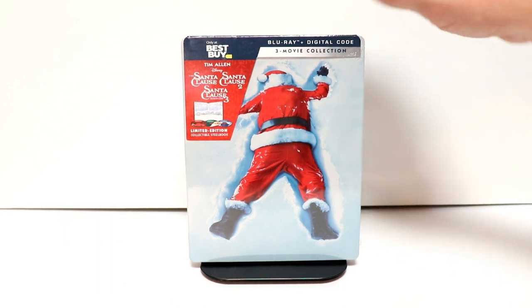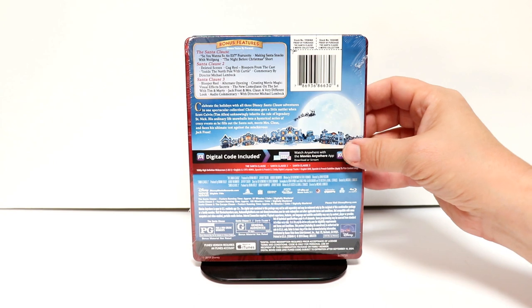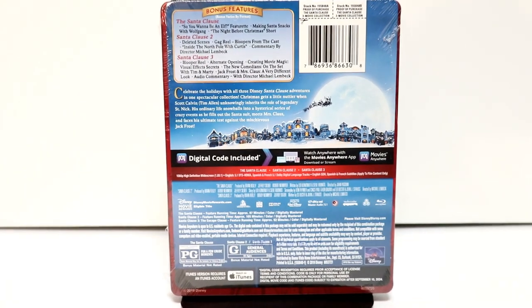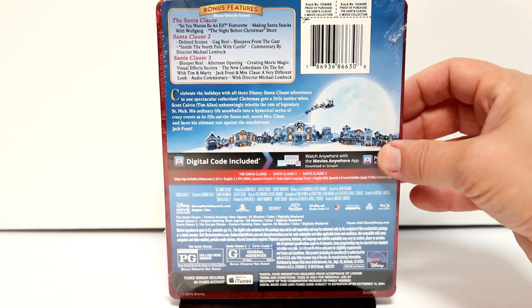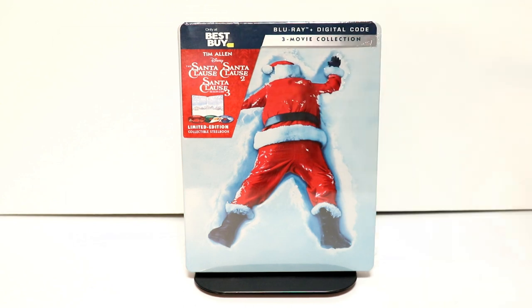Got a really nice image on the front. And here's the back. Now if you would like to go ahead and pause and check out these special features, go ahead and do so. I'm going to go ahead and remove the wrapper and we can take a closer look at the outside artwork.